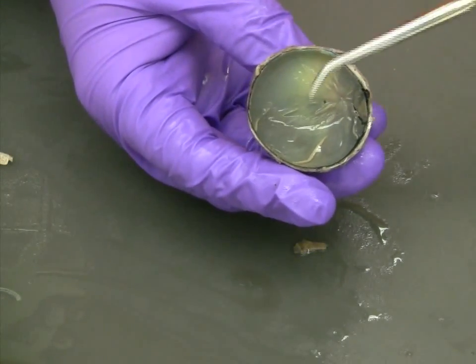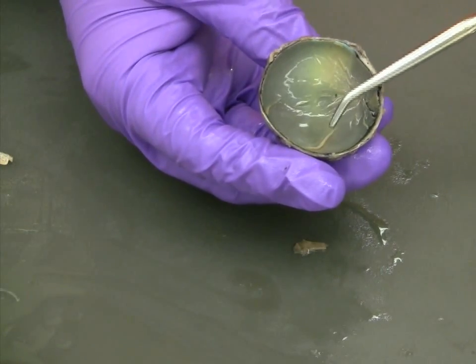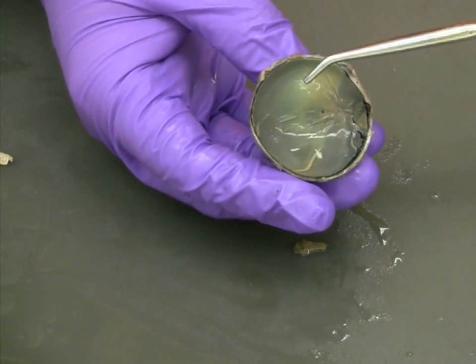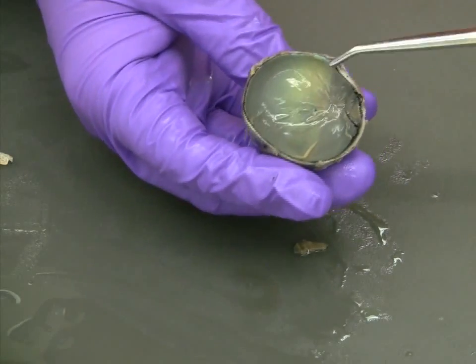Examining the rear half of the eye that you set aside earlier, the first thing that should be immediately apparent is the thin membrane covering the eye wall. This membrane is very delicate and comprises the retina at the back of the eye.